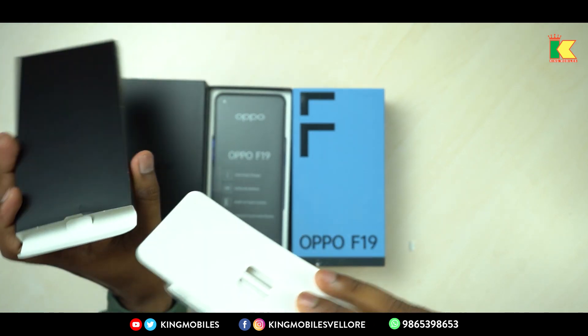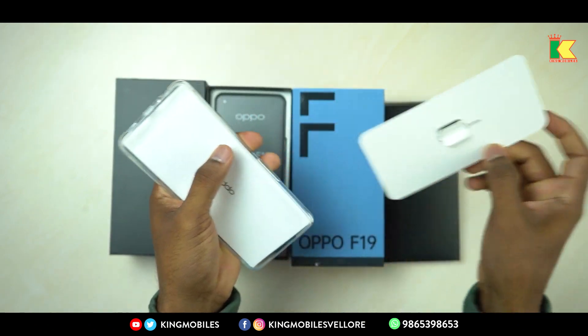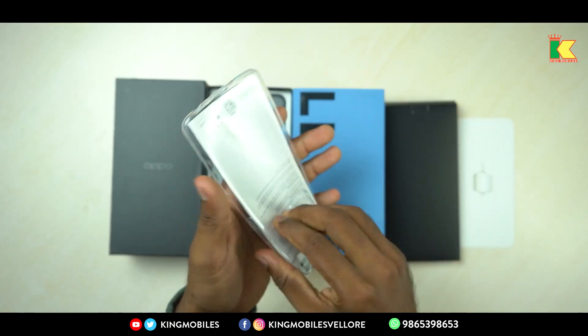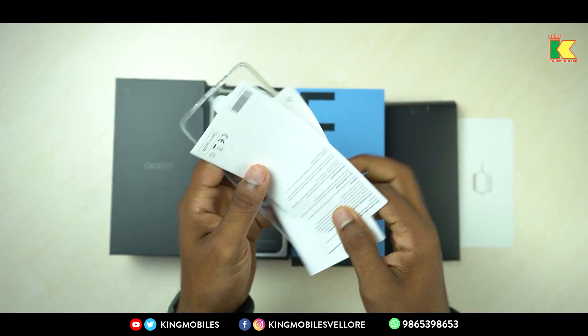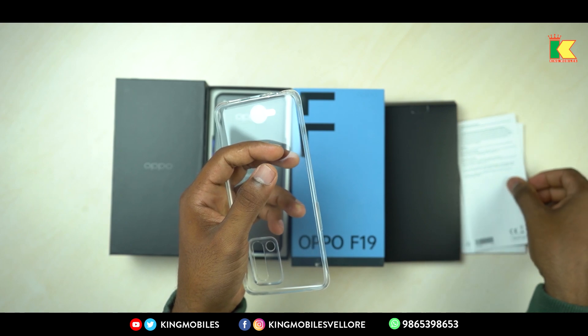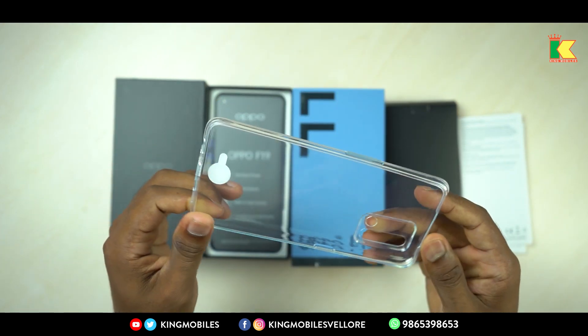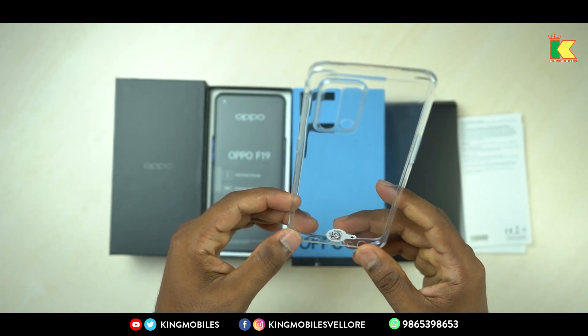We will have the inner box and we have a complimentary case. We have a SIM ejector and you also have a warranty card. We have a clear white complimentary case.